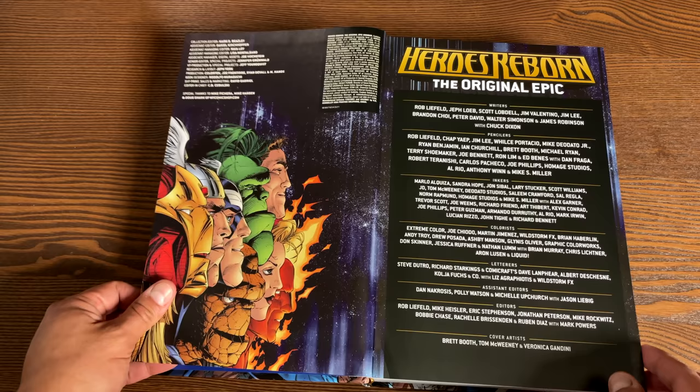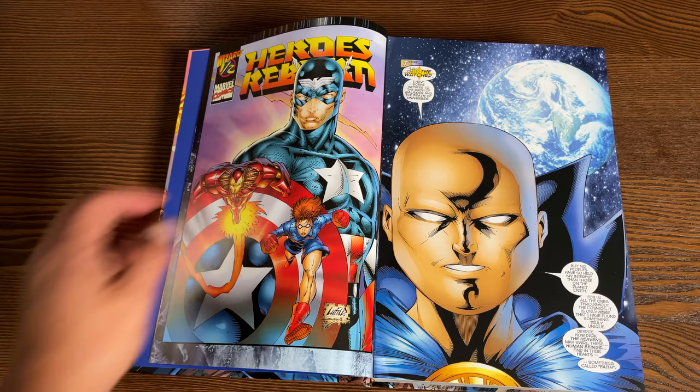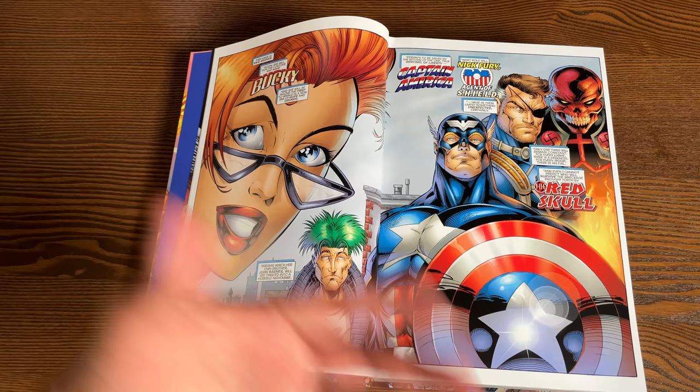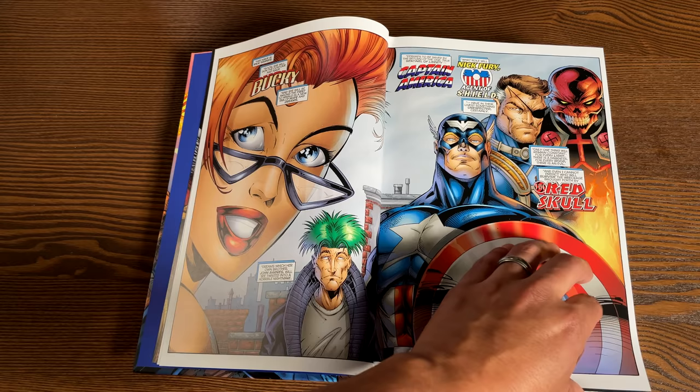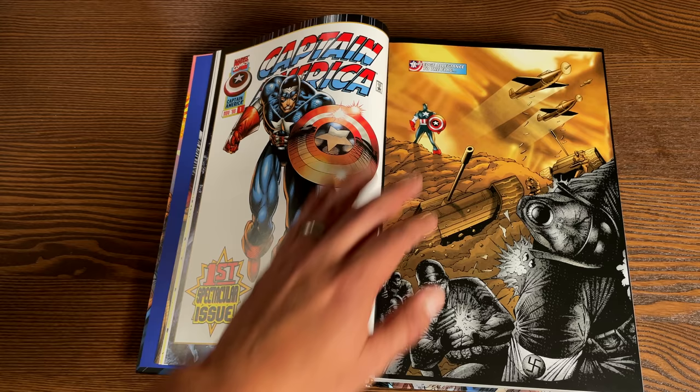Let's crack this open and talk about the creators — there's a ton of them. Here's an image by Wills Portacio. Kicking it off is the Wizard one-half Heroes Reborn issue. This came out after the issues of Captain America, Avengers, Fantastic Four, and Iron Man, but it introduces you to this new Heroes Reborn world. It introduces Ricky Barnes — a take on Bucky Barnes, the new sidekick in this universe — and the many issues of poor Tony Stark. It all kicks off with Captain America number one.